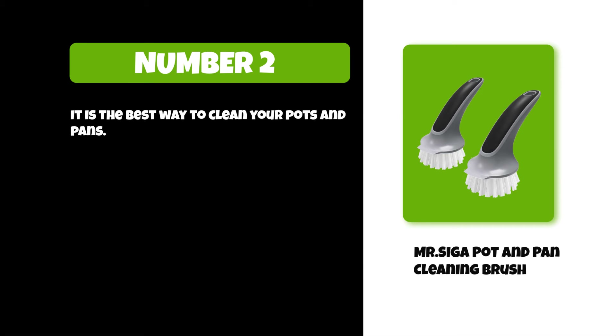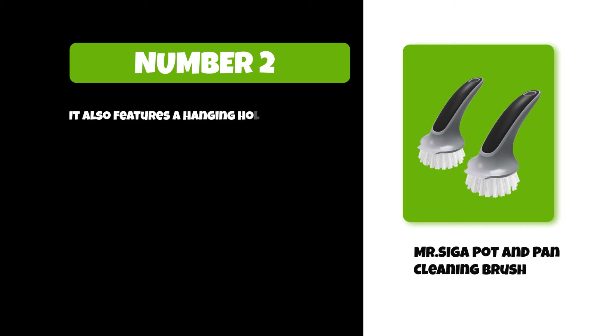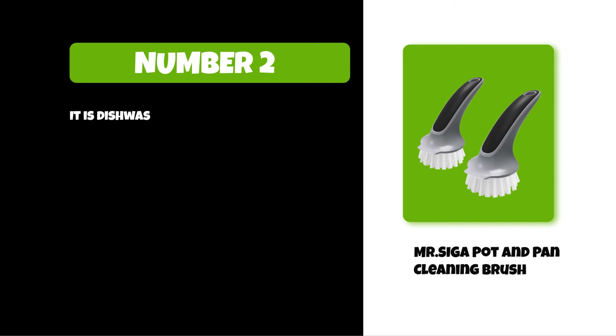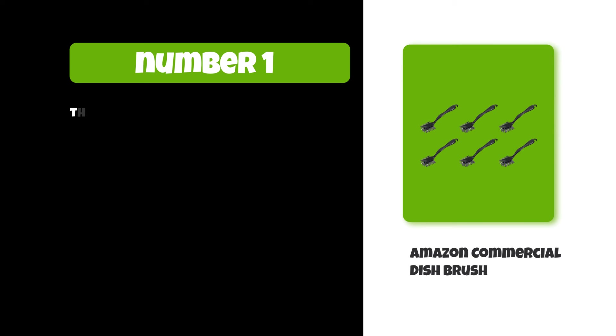At number two: Mr. Sega Pot and Pan Cleaning Brush. It is the best way to clean your pots and pans. It has a wire brush that's gentle on nonstick surfaces but tough on burnt-on food. It also features a hanging hole so it can be stored in an out-of-the-way place. Its bristles are made of nylon and have been designed to be tough on dirt but gentle on your cookware. It is dishwasher safe, so you can just throw it in the dishwasher after use.